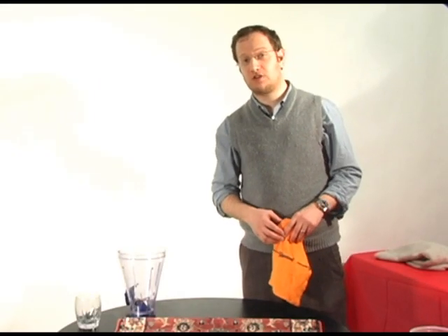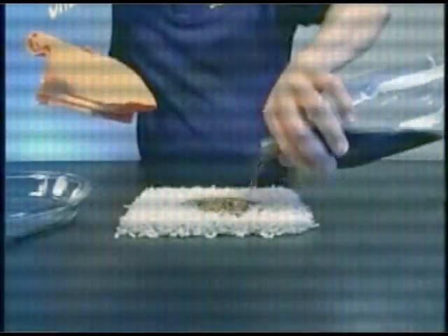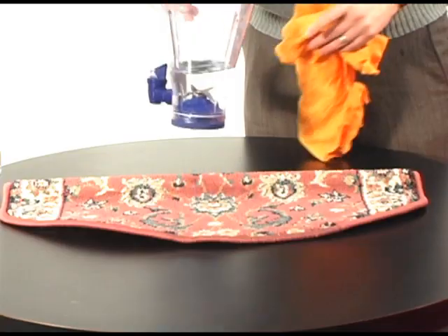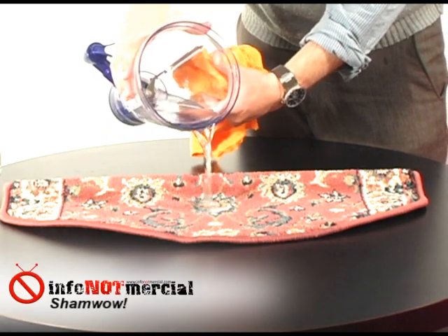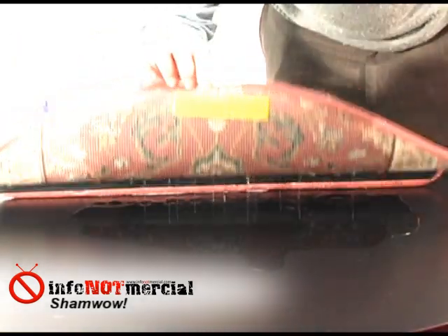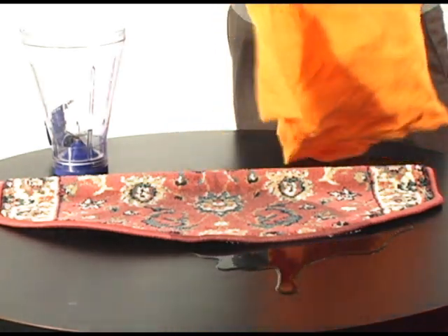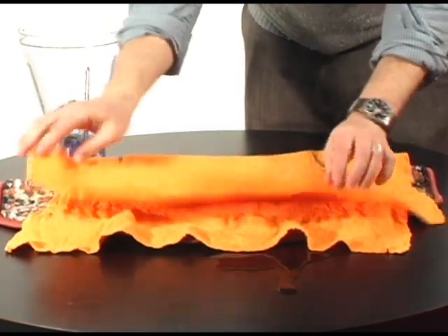One of the most amazing things that Vince shows us in the infomercial is when he takes cola and pours it on top of a carpet, then shows how the ShamWow will absorb the liquid trapped underneath the carpet and the surface. So let's take a look at that and see how it works. In the infomercial he uses cola — we're just going to use regular water here. The top is completely drenched; it's wet. We look underneath and it's wet as well. Now we're going to pat it down like he does in the infomercial, and let it absorb on top.